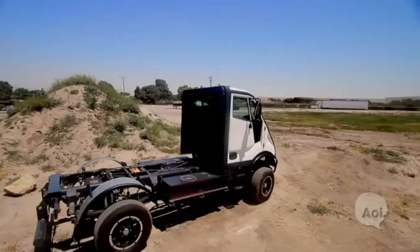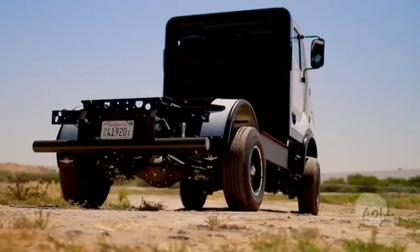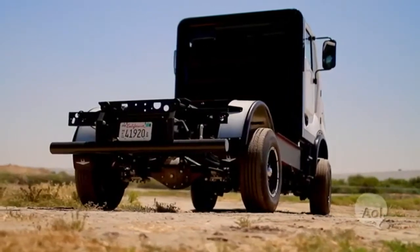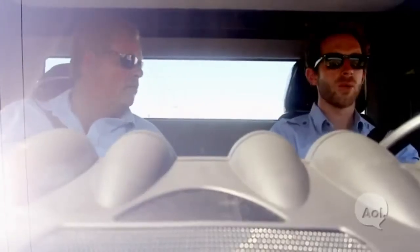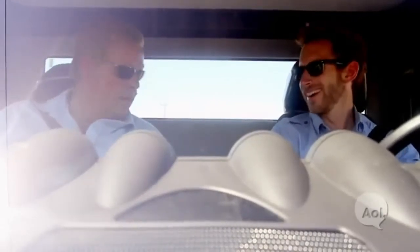You've got Brembo brakes, which you would find on higher-end European sports cars. There is a system in the back that, as there's more load capacity on, changes the brake bias from front to back. So the brakes know there's a lot more weight in the back — we shouldn't just squeeze one set of brakes and flip the car.